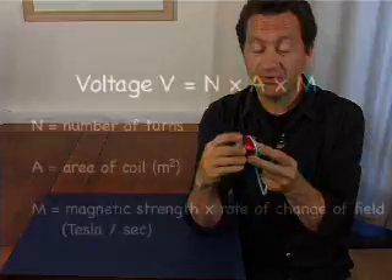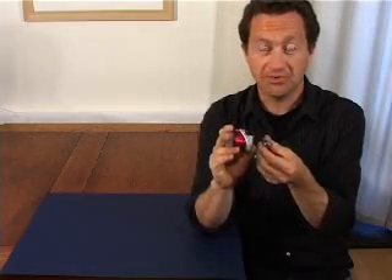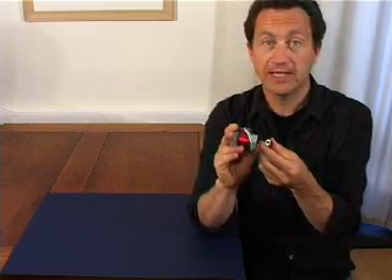As you can see on your screen now, the formula: the voltage is equal to the number of turns of wire, the area of the coil, the strength of the magnet, and the rate at which you can move the magnet within the coil. That's Faraday's law of induction, and it's the way we make electricity.